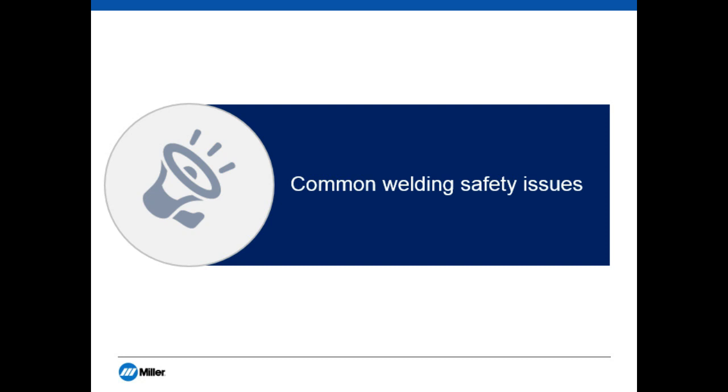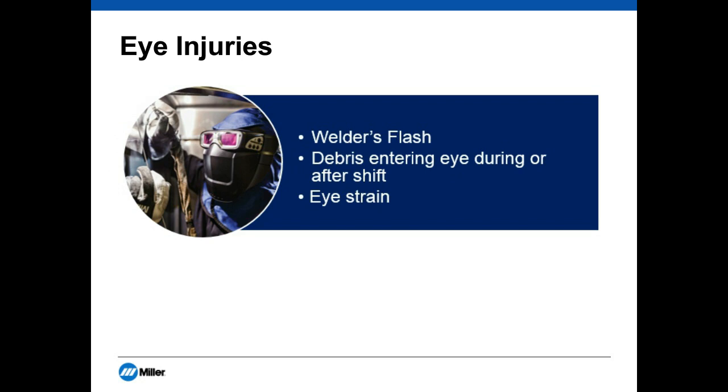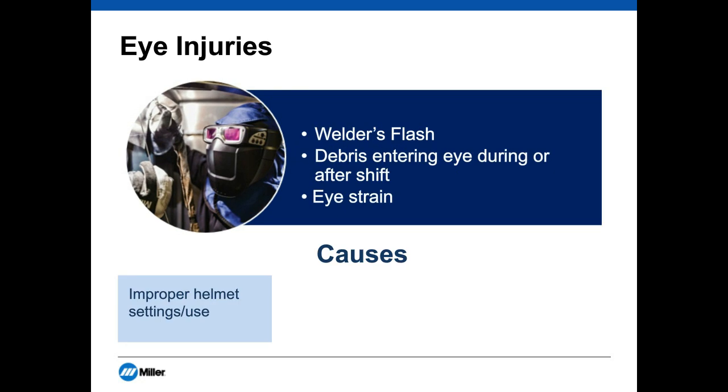We'll start with common welding safety issues. When talking about welding safety, it makes sense to start with eye protection. Studies have shown that eye injuries account for roughly 25% of all injury claims by welders, and that 90% of eye injuries could be avoided with proper PPE use. The three eye injuries we're going to touch on today are welder's flash, debris entering the eye during or after the shift, and eye strain.